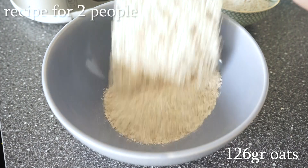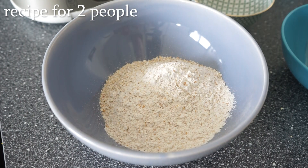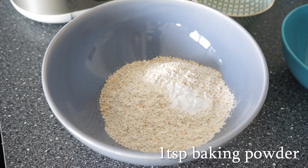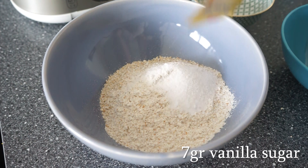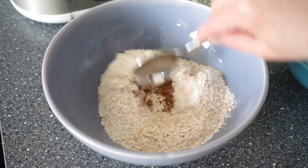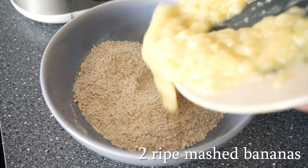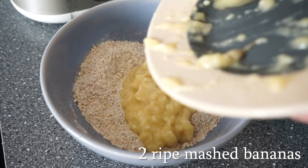The second breakfast we're going to be making are these blueberry pancakes. I really love to make pancakes on a Sunday morning — pretty much every Sunday if I have the time to make them. They are so yummy. Normally I would make these in a blender, but my blender recently broke.